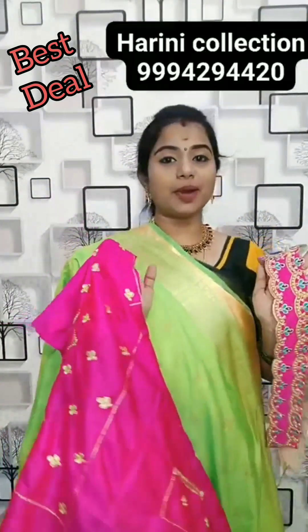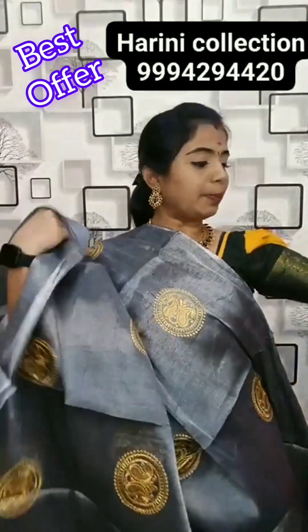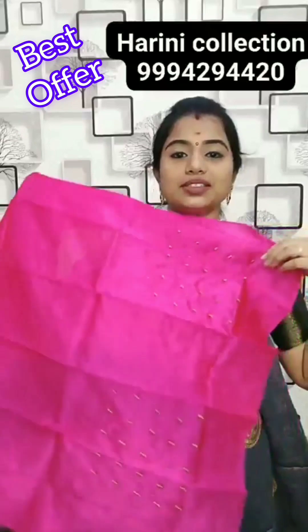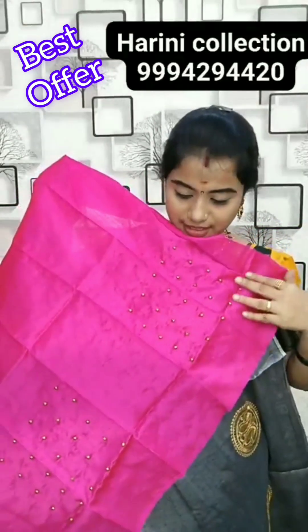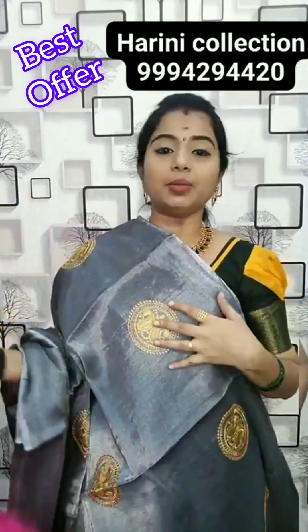480 rupees. Semi-silk blouse in grey and contrast pink colour — 480 rupees.